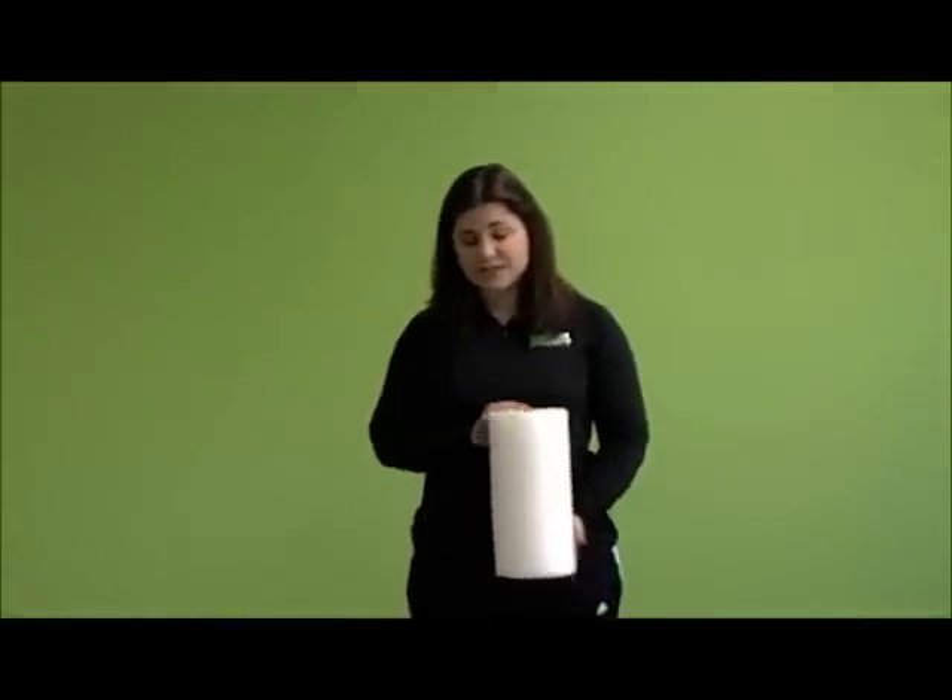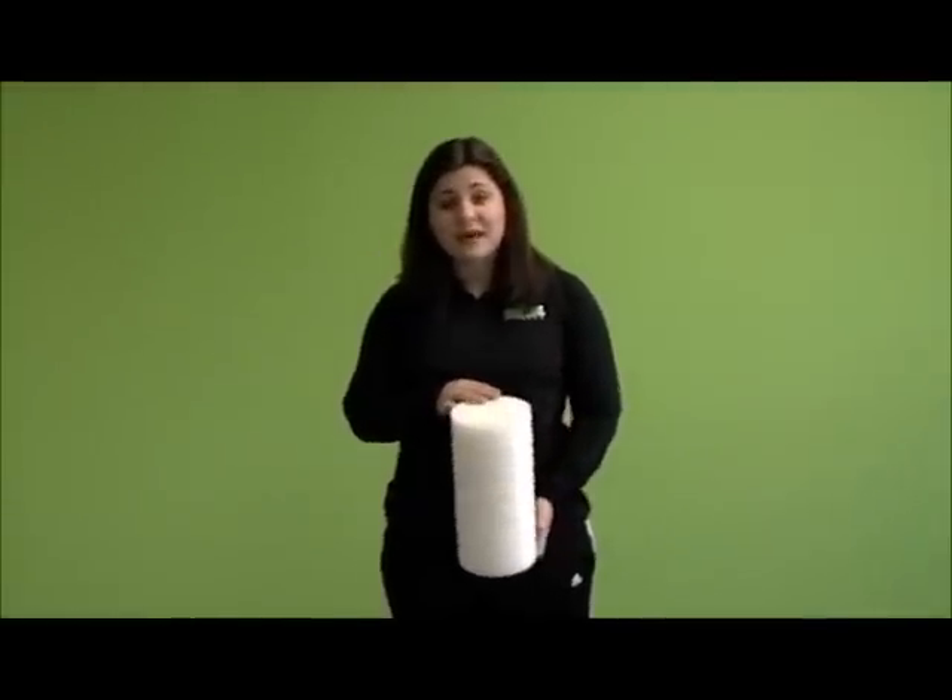Hi, it's Sarah Lewis with Mixed Fitness. Today I'm going to be showing you how to use a foam roller. Foam rollers are great to use in a warm-up to prepare your body for your workout. What they do is they actually roll out your muscles and any adhesions that you may have in your muscles — this will help work it out.